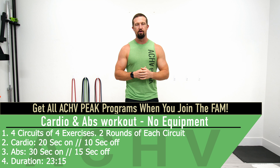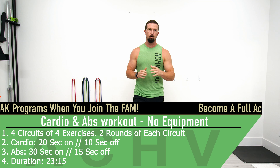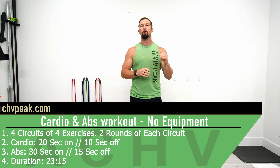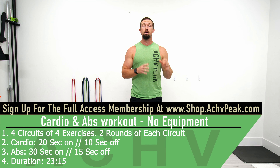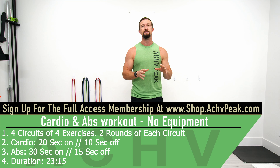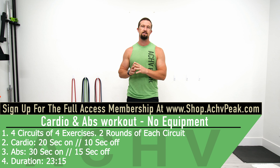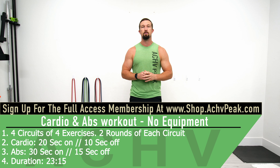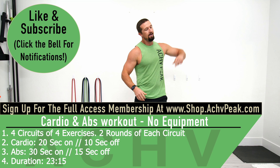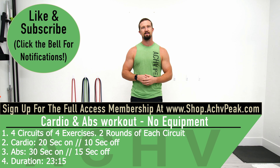DJ here with Achieve Peak and today we're going to be doing a cardio and core workout. We're going through four different circuits, alternating between cardio and abs. For cardio circuits: four exercises in a row for two rounds, working time is 20 seconds, break time is 10 seconds. For abs circuits: four exercises in a row for two rounds, working time is 30 seconds, break time is 15 seconds. In between circuits we'll take a 15 second extended break. If you like this workout hit that like button, subscribe to the channel and let's get to work.